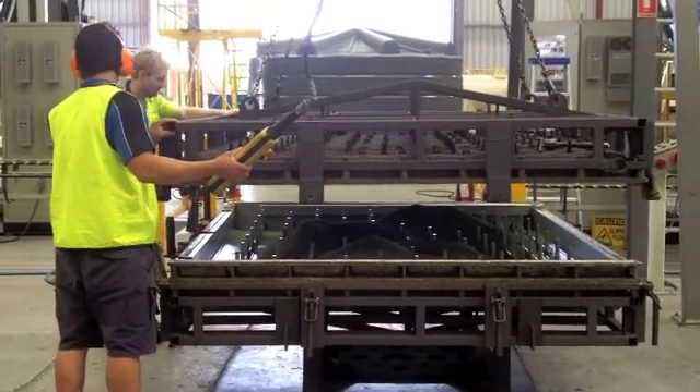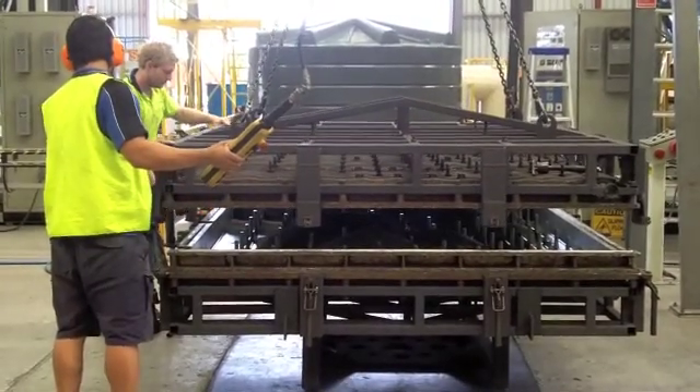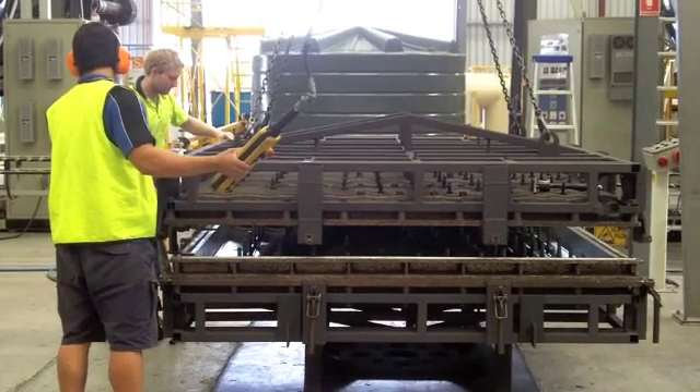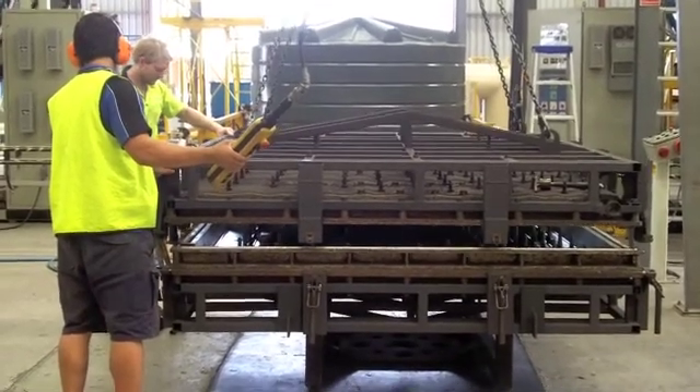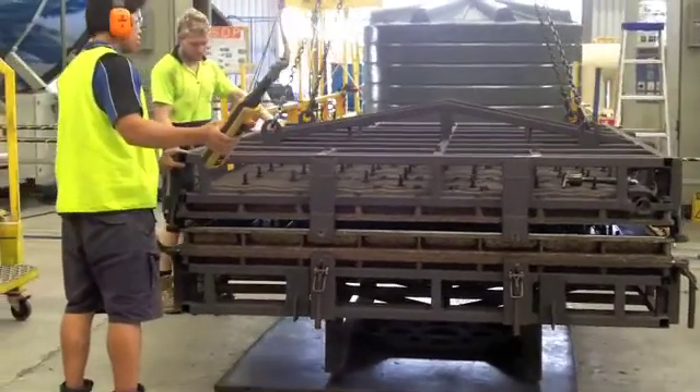Once the correct amount of powder is placed in the bottom of the mold, the top is then put in place and the two parts of the molds are clamped together. The mold is then lifted and placed in a very large oven, which has a very finite temperature control system.